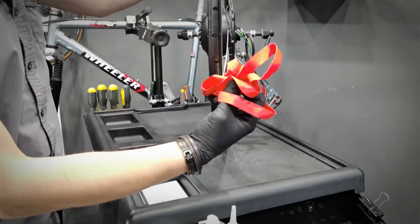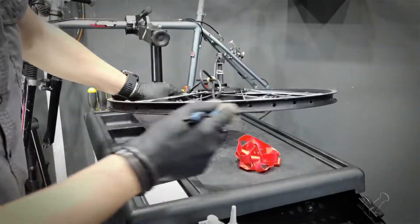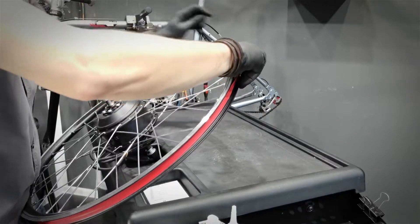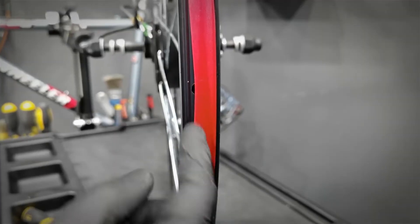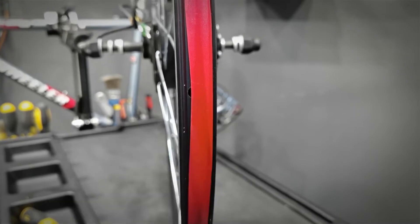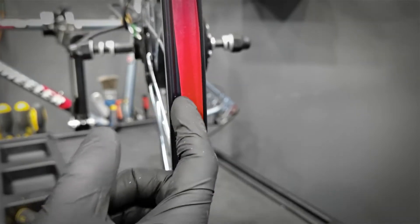First, the rim tape. The rim tape has to be centered and it's got to cover all these nipple holes. Otherwise, we cut the inner tube.